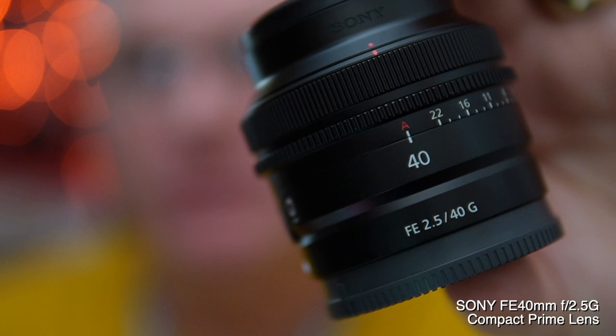Hey, I'm Pat Murphy-Raci, and this is the brand new Compact Prime 40mm 2.5 full-frame lens from Sony. It is a very innovative lens, to be sure. This is one of three new Compact Primes that Sony is making, and they're kind of making these things like Leica lenses from 10 years ago.